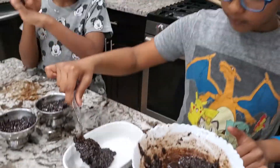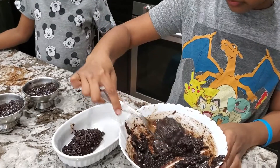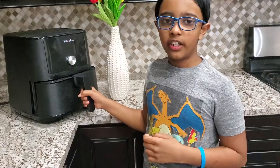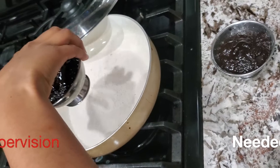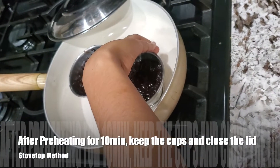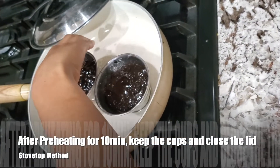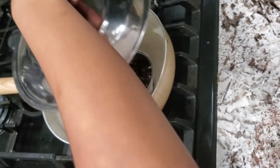Mmm, yummy! We are using the air fryer to bake instead of the oven. We heat it for 10 minutes. Now I have to put the lid on.